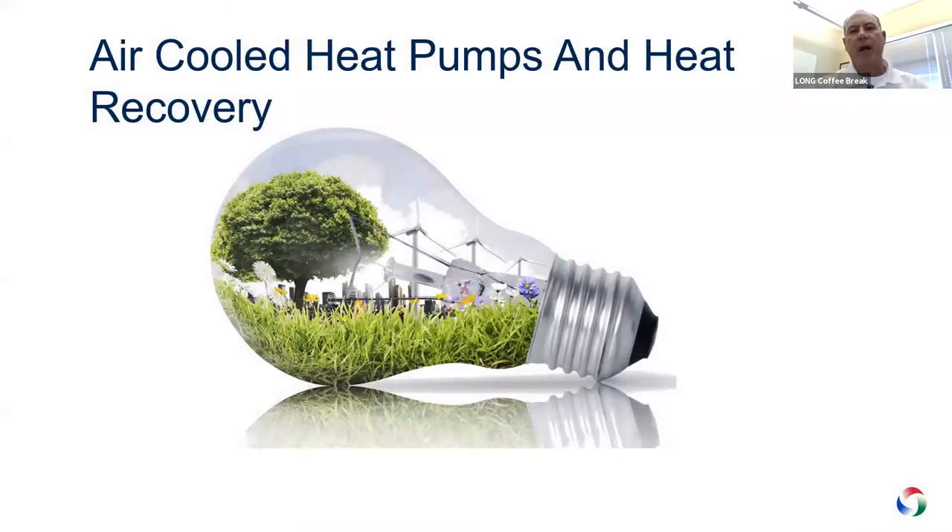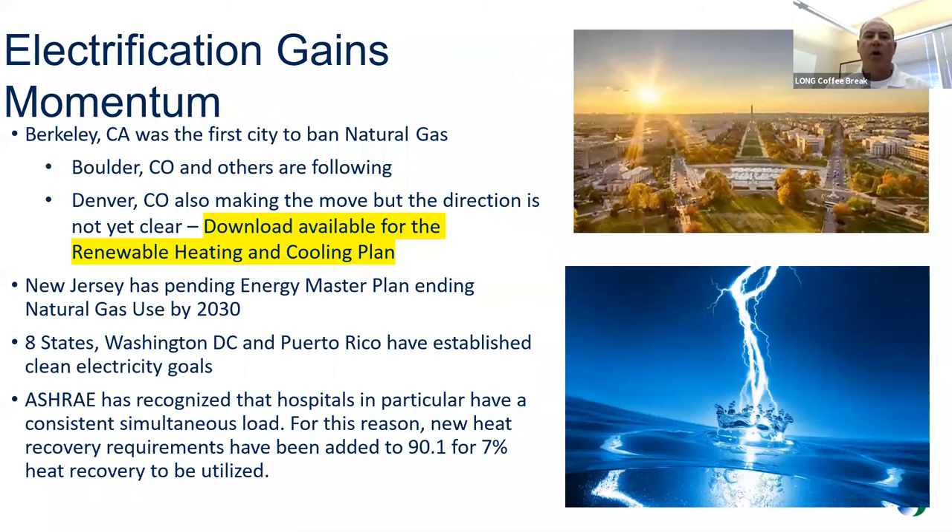Our topic today is air-cooled heat pumps and heat recovery, within the context of what's going on with electrification around the country and certainly in the Colorado region. Boulder has a particular program, and Denver just came out with a program called the Renewable Heating and Cooling Plan. That's available via a link — reach out to one of your Long sales folks and they can send it over.